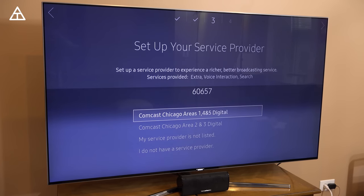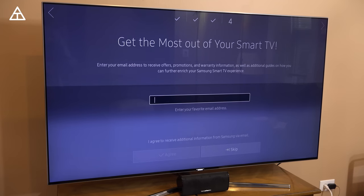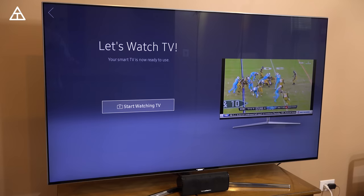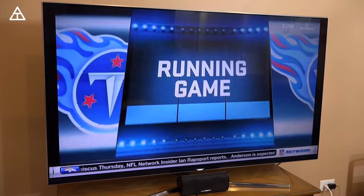So it sees HDMI Comcast One — it finds my setup service provider. I do have Comcast, so I'm just going to select the first one. And it found my Chromecast as well. My guess is I have to turn on the Xbox for it to detect — I'm going to do that now. It didn't detect it, but it says you can add more devices later, so I'll go ahead and do that later. And now it says your Smart TV's ready to use, let's start watching TV. And there you have it.